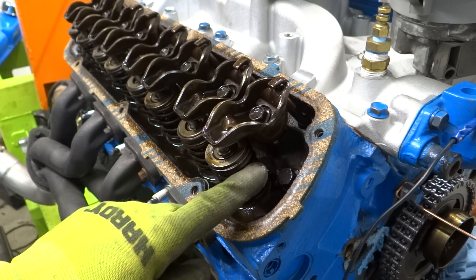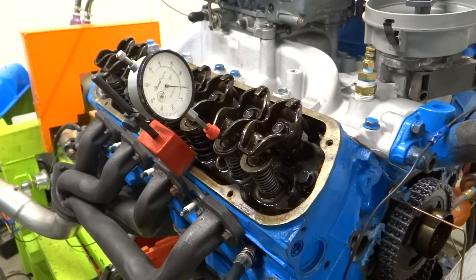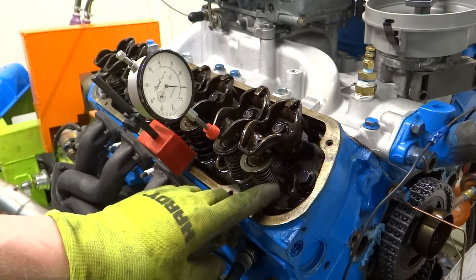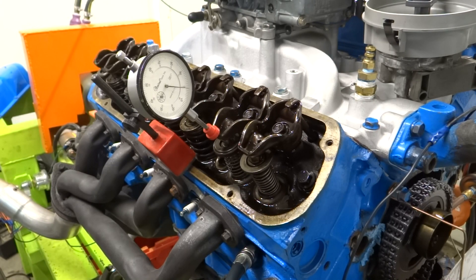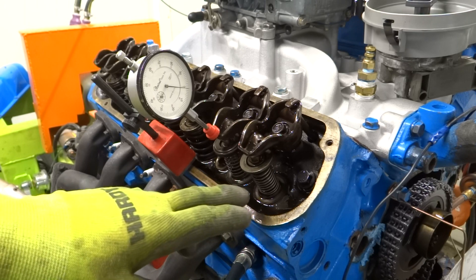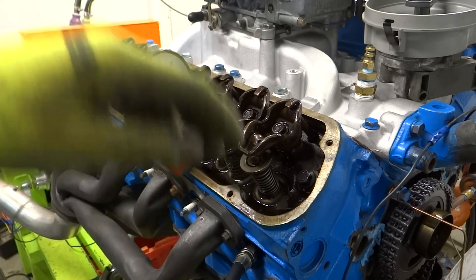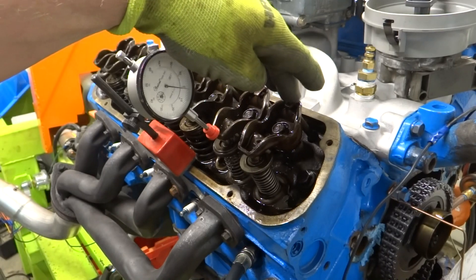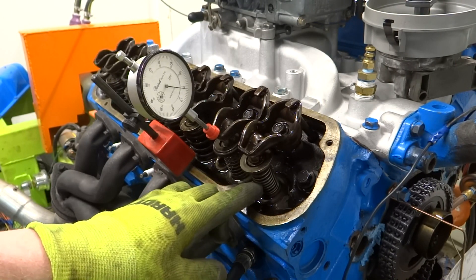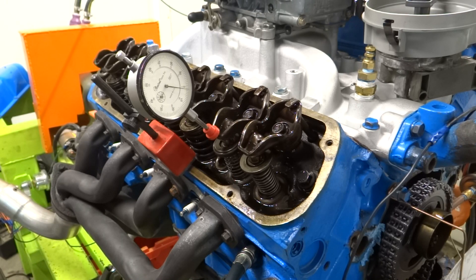I want to take these valve springs out and put the checker springs in. I've got the valve train put back together with the checker springs installed. The reason I installed these light springs is that this is a hydraulic lifter camshaft with hydraulic lifters, and hydraulic lifters bleed down. With the stiffer springs in there, they'll bleed down a lot more quickly, and if it bleeds down while you're doing your measurements, it'll cause an error in your measurements.